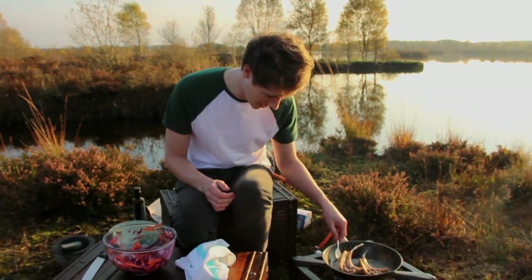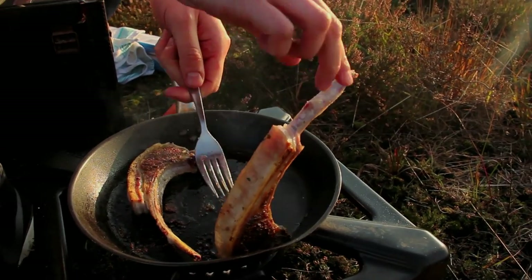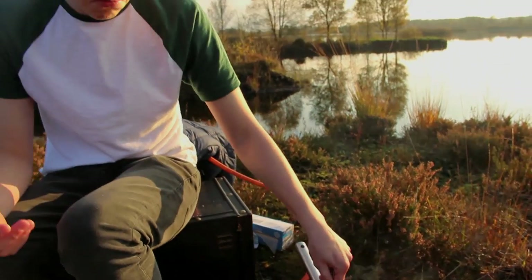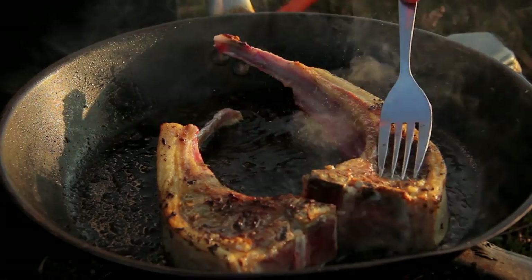These guys are nearly ready — just turn them again. They smell amazing, if only you could smell this at home. Press on them like you do with your steak — same preference — and I would recommend serving these medium to medium well. They are absolutely perfect. They're good to go.